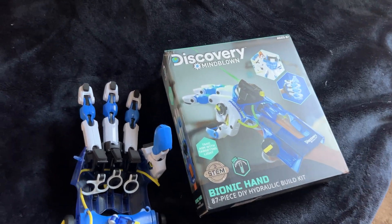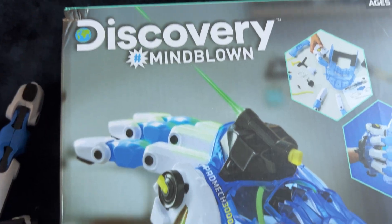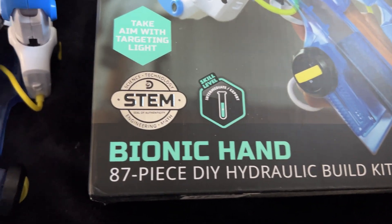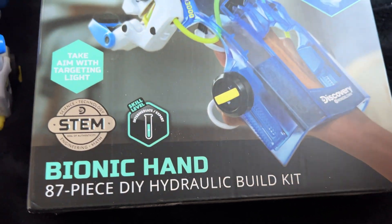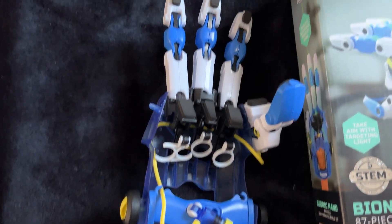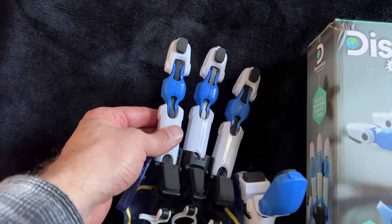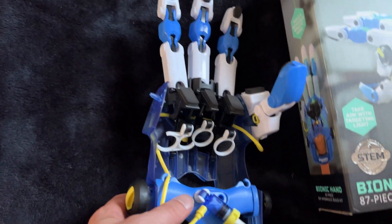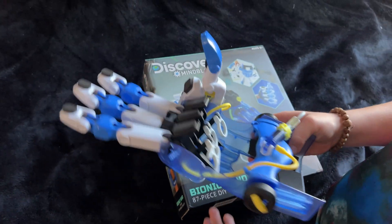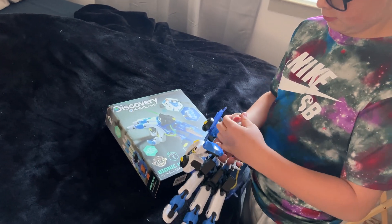We're looking at the Discovery Mind-Blown edition — this is for ages 8 and up. It's a bionic hand, an 87-piece hydraulic build. It's pretty cool. There were a couple of instances where he couldn't put it together himself, and most of that was just snapping the pieces on tight enough. He got it for Christmas, so it's been around for a while.